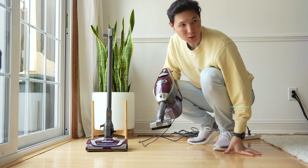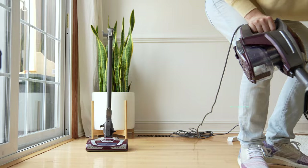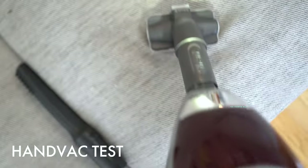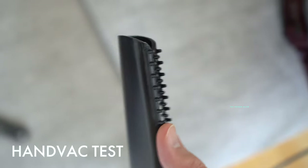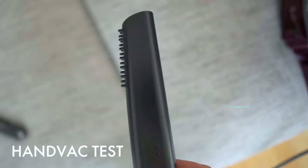If you wanted to use the pet brush on a carpet or a sofa, this is what it would look like in action. The crevice tool also comes with silicone on the tips, so if you have any stains, you can agitate them and remove them using the crevice tool instead of your fingers.